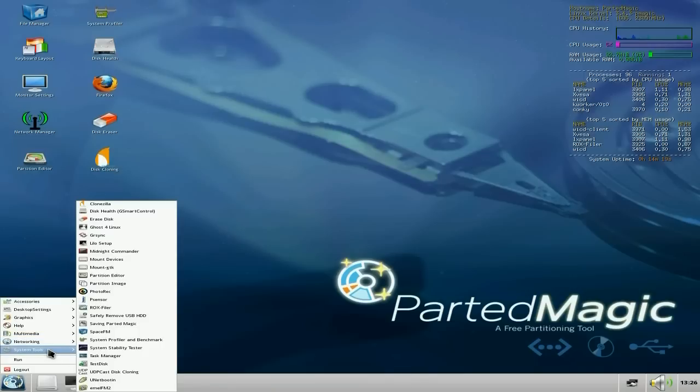You get cloning tools and disk health, and erasers. Ghost for Linux as well — that's very good too, so you can ghost over and clone a disk. Super Duper. Lilo setup. Midnight Commander is here — very, very good. PhotoRec, which is a photo recovery program that scans your drives for any photos and helps you get them off. P-sensor for checking your sensors. And a System Profiler and Benchmarker System Stability Tester.